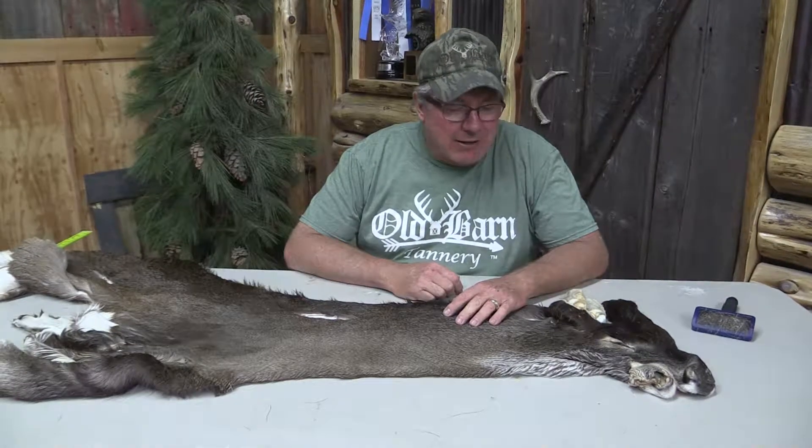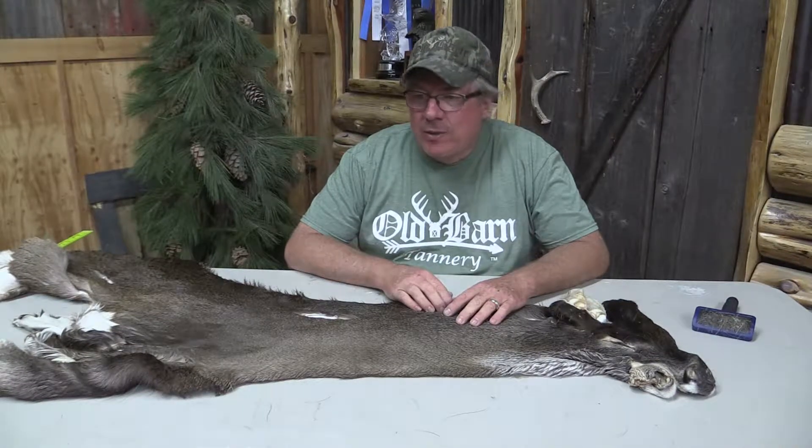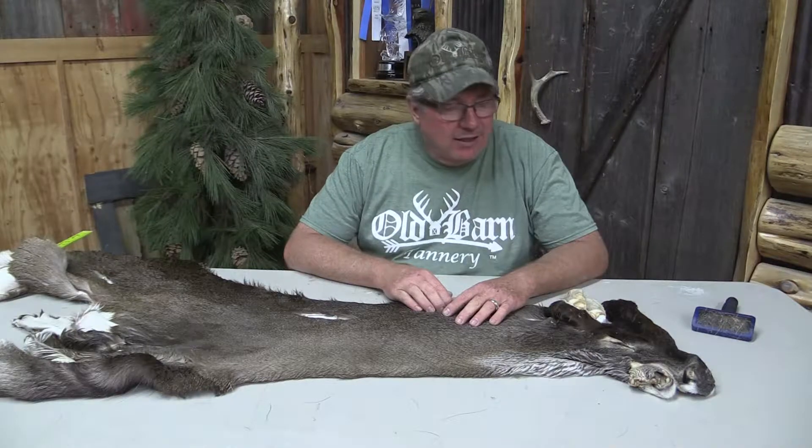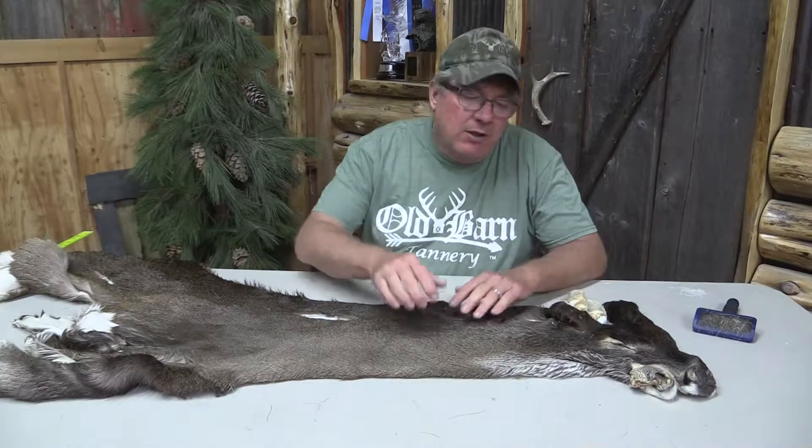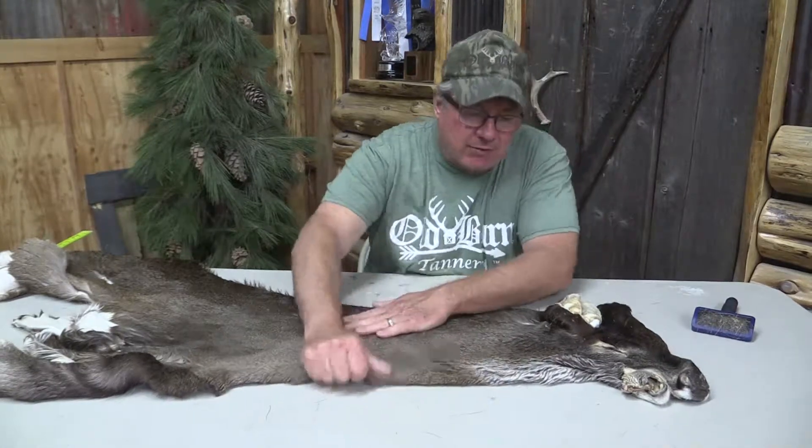Hey, this is Sam from Old Barn Tannery in Iowa. We got a whitetail cape here — it's OBT 786. This thing is approximately 7 and 1/8 eye to nose by 22. The 22 I pulled out.